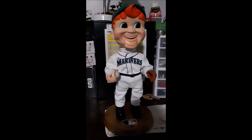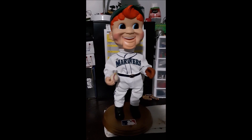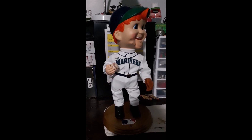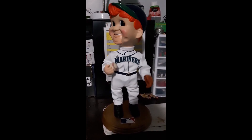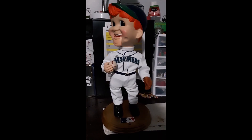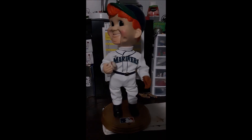Take me out to the ball game, take me out to the crowd. Find me some peanuts and crackerjacks, I don't care if I ever get back. Cause it's root root root for the home team, if they don't win it's a shame. But it's 1, 2, 3 strikes you're out at the old ball game.